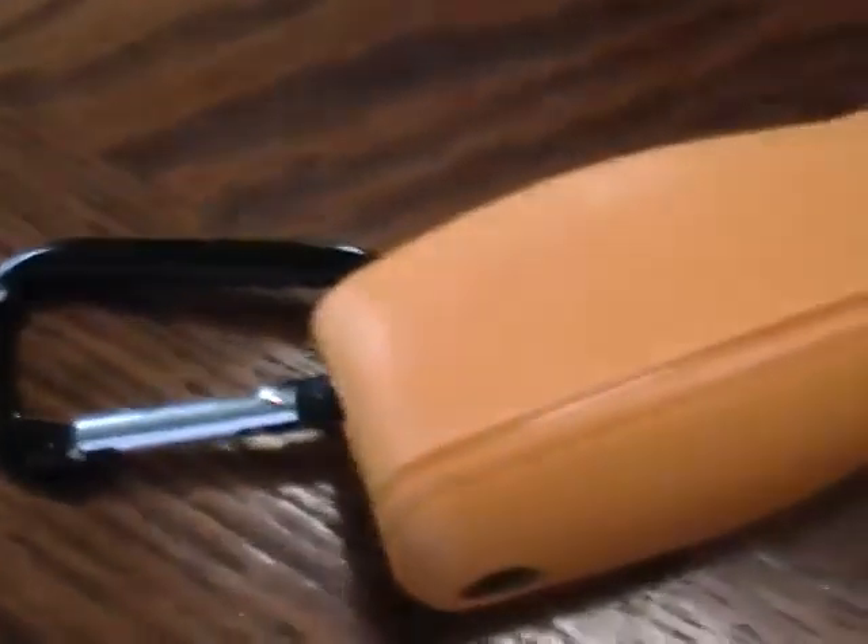This is the Fluke 62 Max Plus Infrared Thermometer. I'm going to show you what it came with first and then explain some of the features.